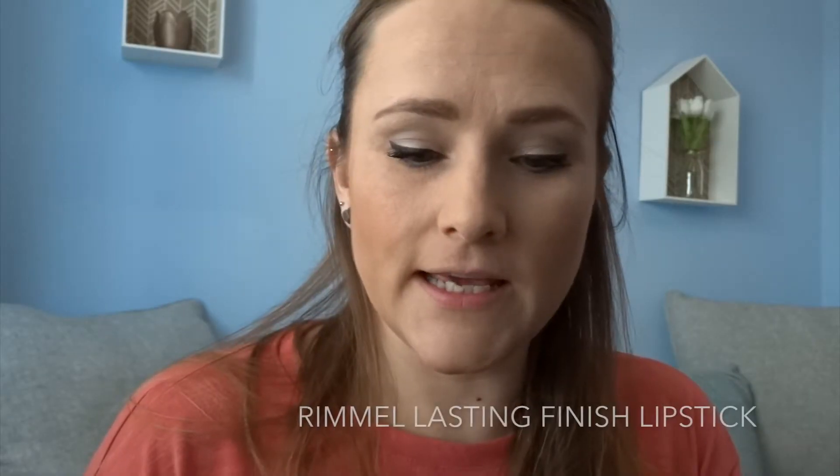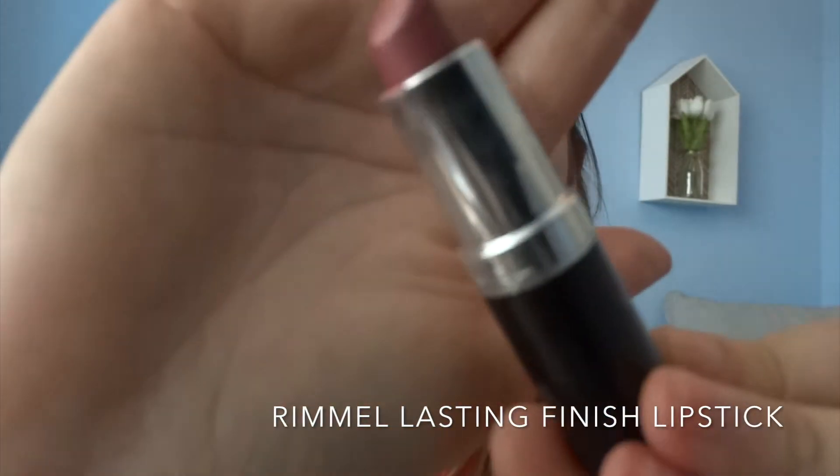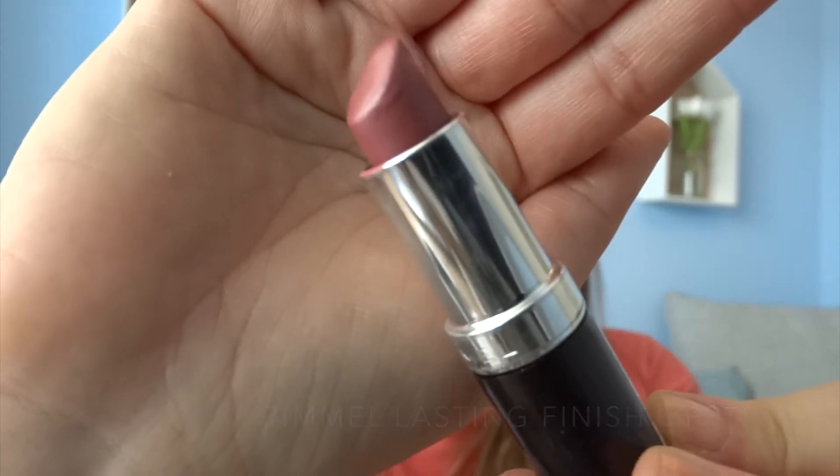And then finally, I'm just going to put a Rimmel lipstick on, which looks like this. And this one is called Asia.